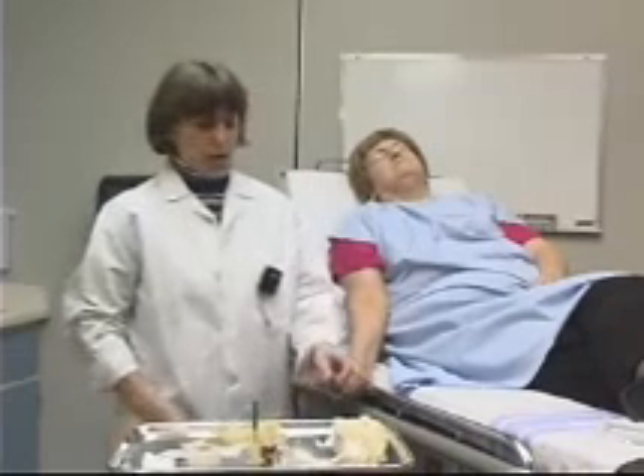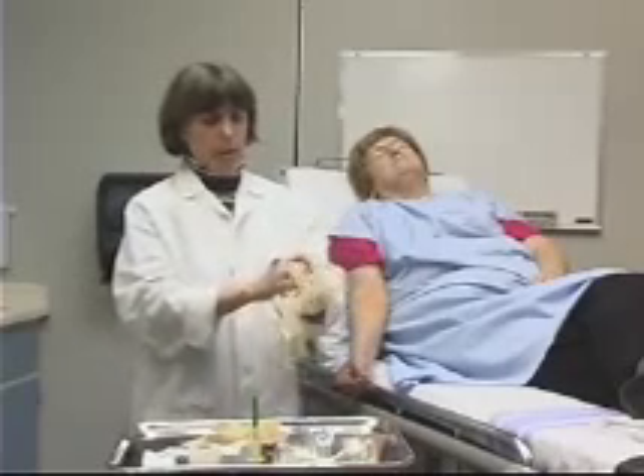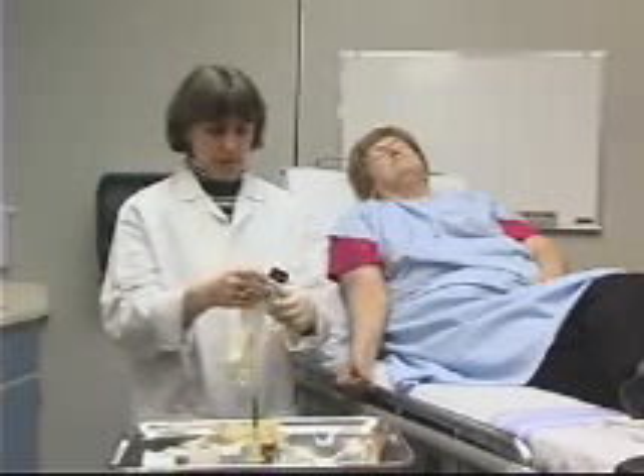As with all procedures, we're going to use universal precautions. For this procedure, they include protective gloves and protective eyewear.